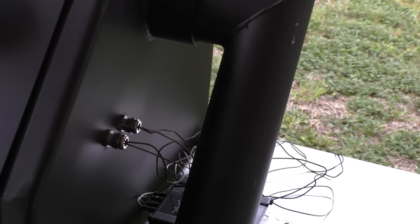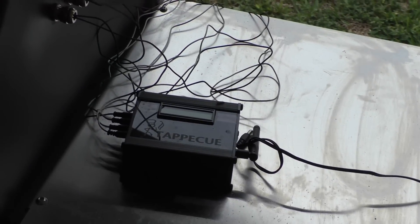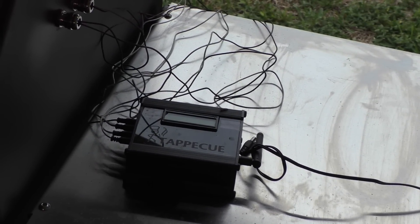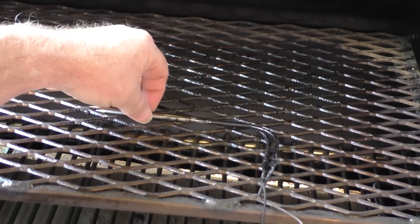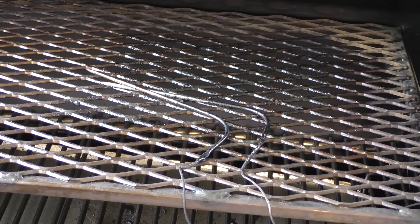As Yoder says, you should be able to put two probes in each port. I'm actually running a TAPIQ temperature monitoring system, and off of that TAPIQ I'm running four probes. With those two ports I'm able to get all four probes inside the grill. Here are two of the probes right here.